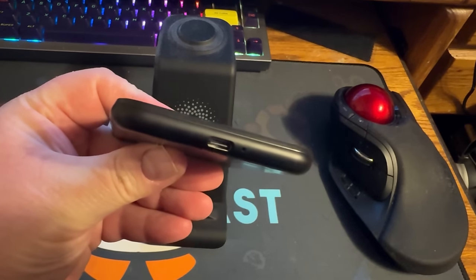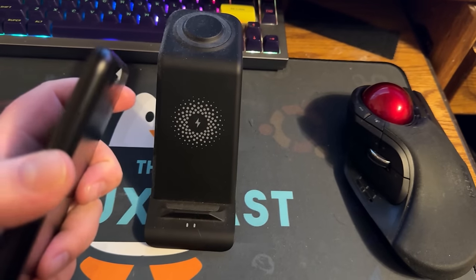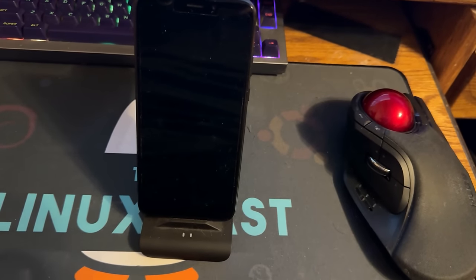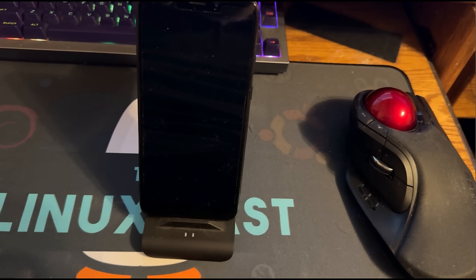In terms of hardware features, it does have a headphone jack — so it's not living in the future — and it has a USB-C port at the bottom. The buttons are okay: they're not the clickiest and not the mushiest. They're okay. That's the hardware, outside of battery life which we'll talk about.